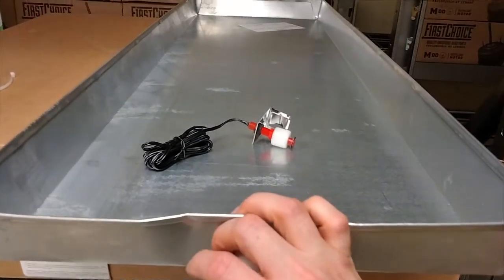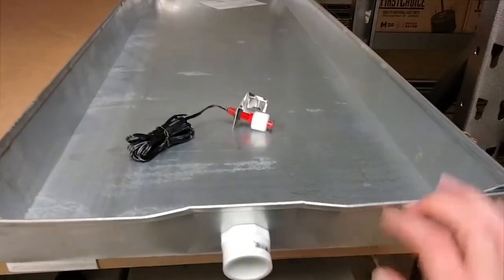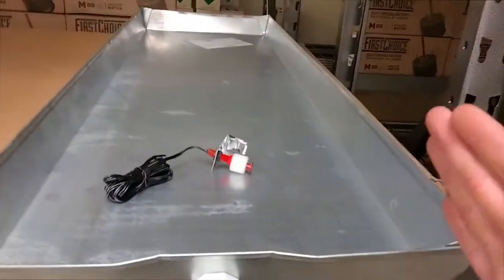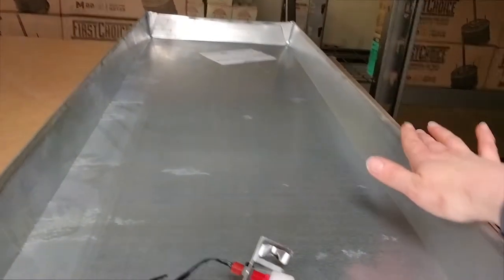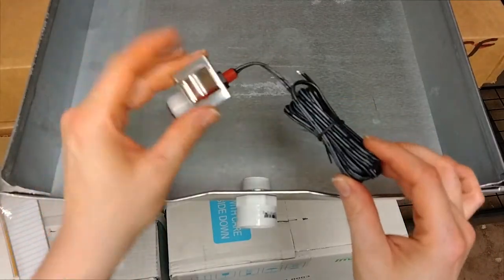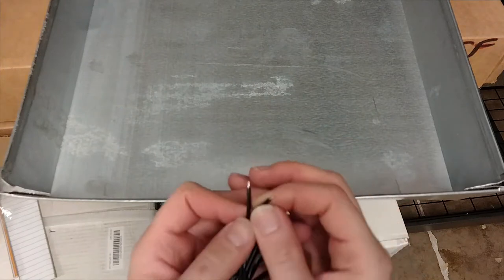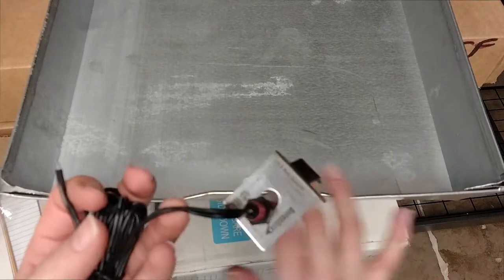Where the drain line is going to come out, you'd want to put it on that section. Most units — this is a slab coil setup so it's a bit different — the port for your drain line is going to be on the long side. When you're installing it, just make sure the side that has your fitting is the side where you attach your emergency float switch.